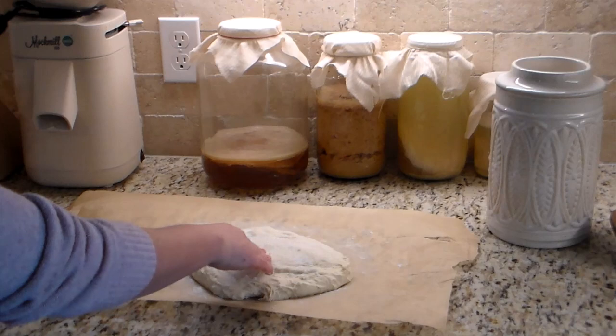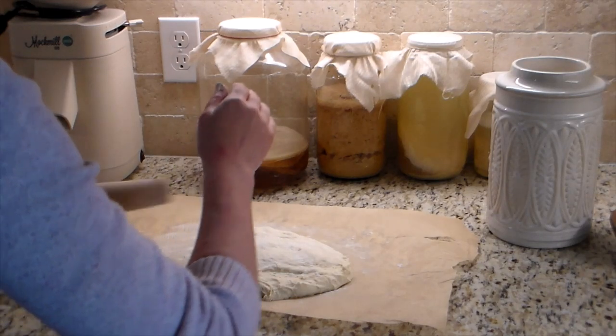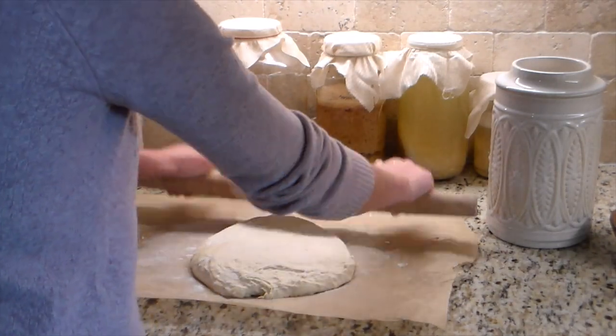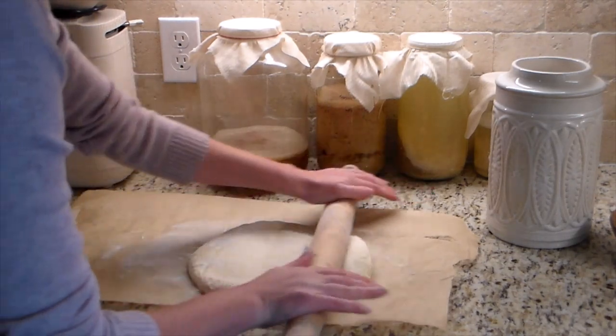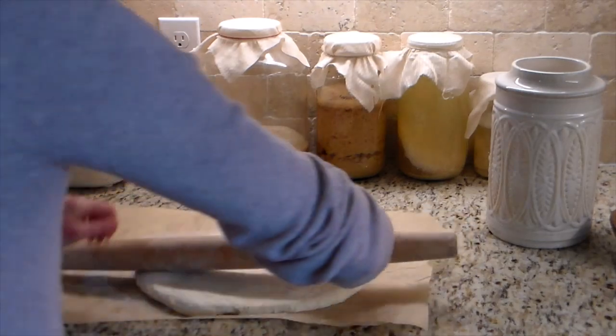I made sure everything was tucked nicely underneath, lifted it into the pan, and covered it with a very light cloth. It's going to sit on my stove where it's warm and rise for another two hours. Now here's where I'm rolling out the other half of the dough to make the cinnamon rolls.